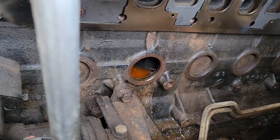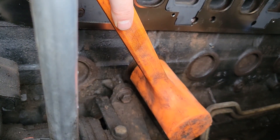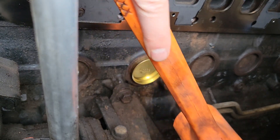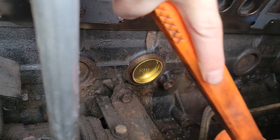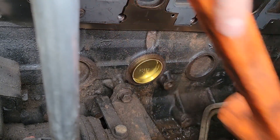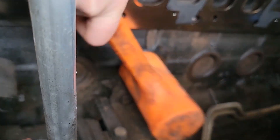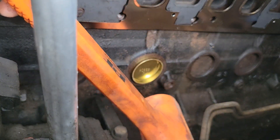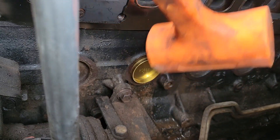Now we're going to pop the new brass plug in. You do not have to put any adhesive or anything on it — it's just going to pop into place. I get it semi-pressed, then with the hammer I'm going to hit it square so it doesn't pop out. Once I get it started, I just continue working my way in, knocking it into place.